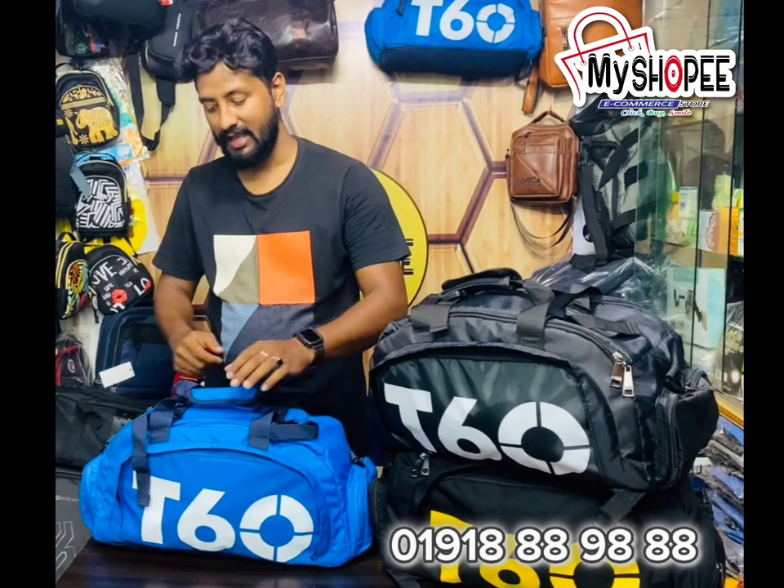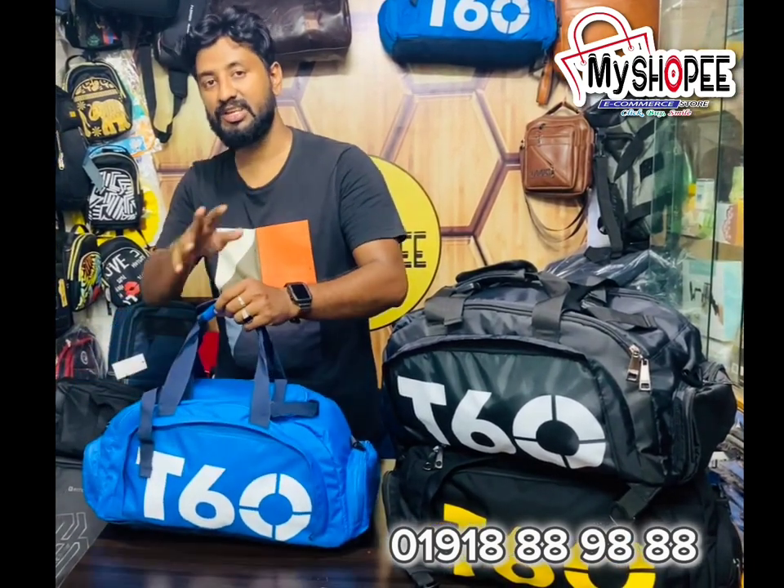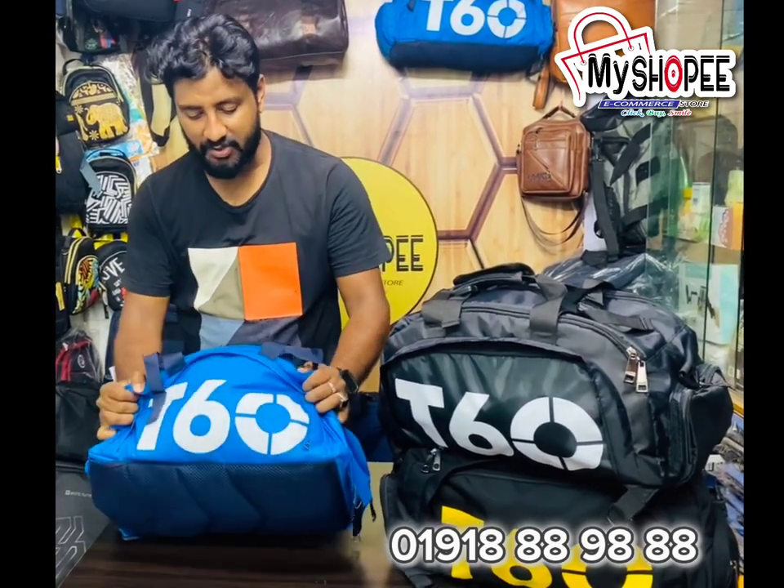We have a foot. This is a T60 brand. This is a factory manufacturer. The quality is better. The fabric is better.